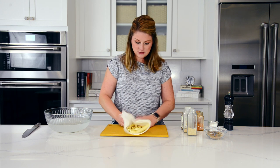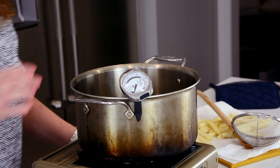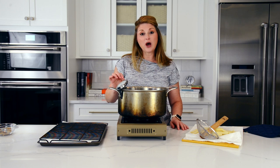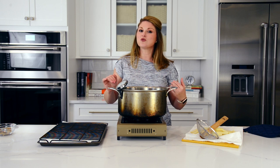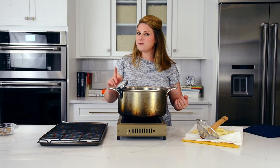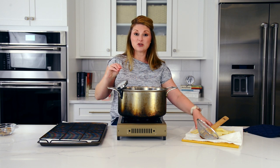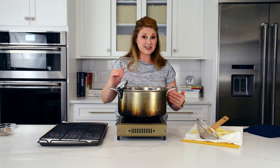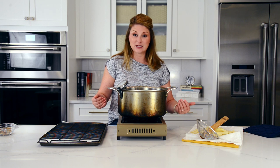We have our oil going with a digital thermometer in it. I want to make sure the oil is the right temperature instead of guessing. If it's too hot, the fries will burn and the inside won't have time to cook. If it's too low, they'll be in too long and start to disintegrate. We are looking for around 325 to 350°F for deep-fat frying. Starting around 350°F is fine because as soon as the cold fries go in, they'll drop the temperature. I'll play with the flame to keep it as steady as possible.